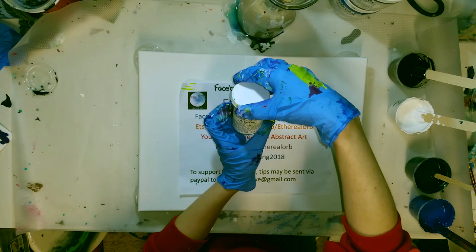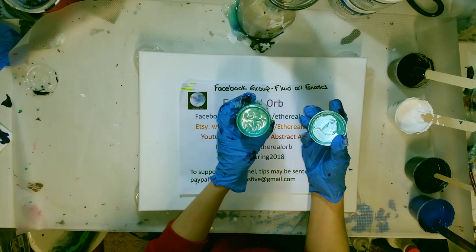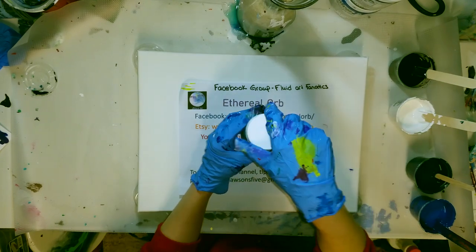This is their Emerald Pearlescent. Look how pretty that is. I'm not using it today, but oh my goodness. That's going to be one of those colors that I don't want to use because I don't want it to be gone. Really, really, really pretty.